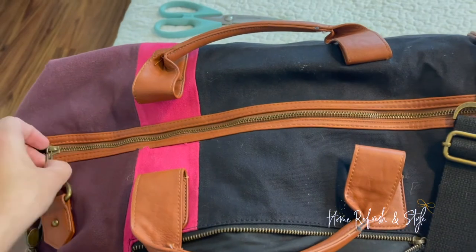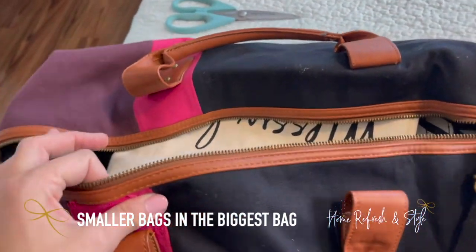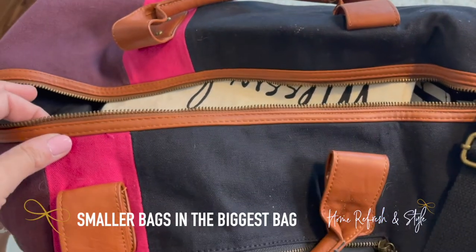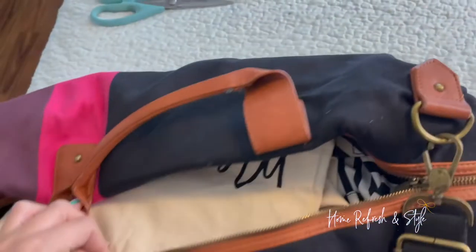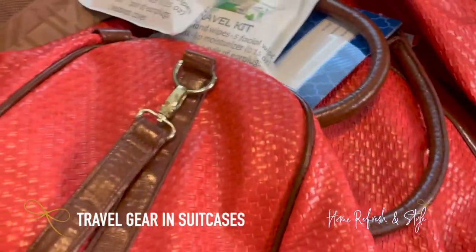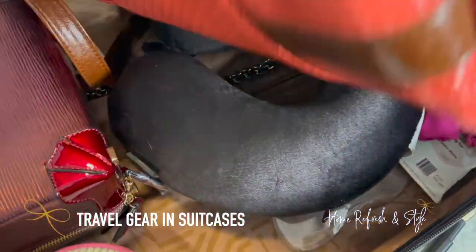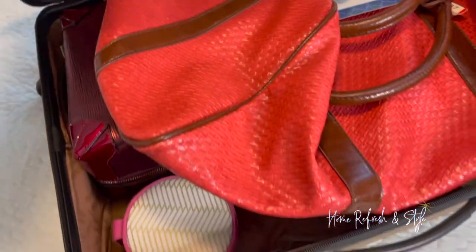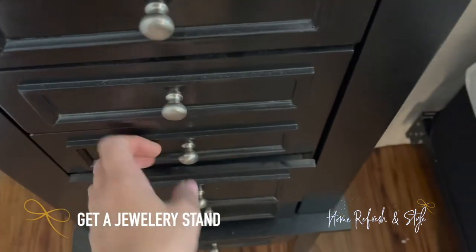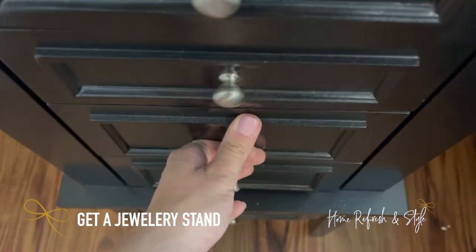For bags, pick the biggest bag and store all the other bags within it — just check that you don't need it daily. This one is for travel, so it's perfect as a home for all her other bags. Another tip: find your suitcases and store all your travel stuff inside — traveling jewelry case, neck pillow. This maximizes storage space and keeps everything in one slot. Make sure you have a jewelry stand or wall hook to keep jewelry organized and off your counters.